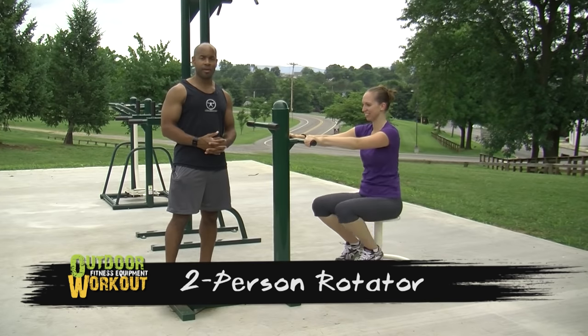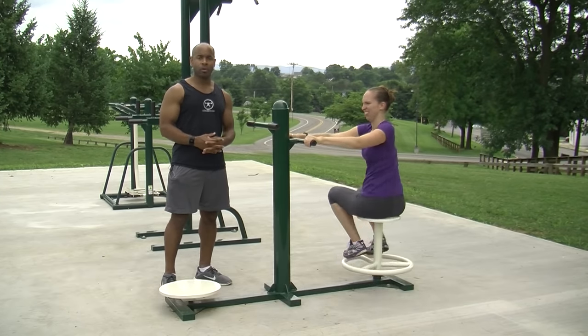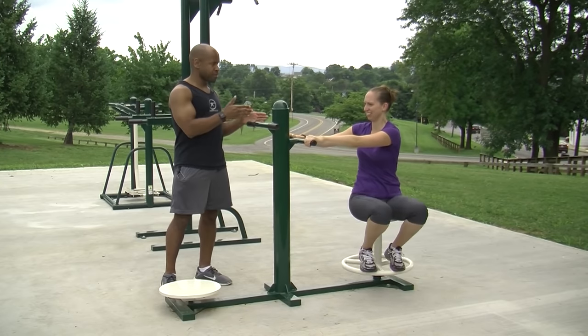The two-person rotator is a dual machine that helps you train your abdominals through a standing and a seated position.